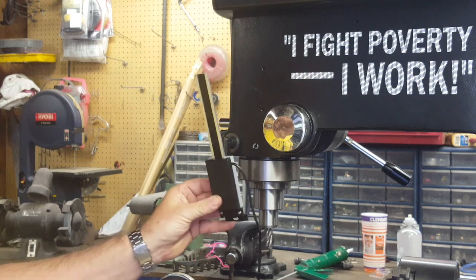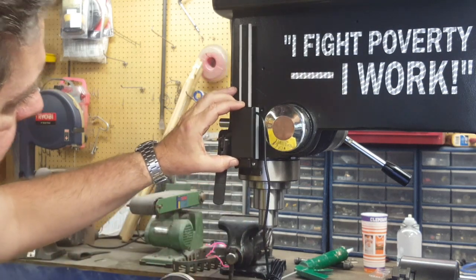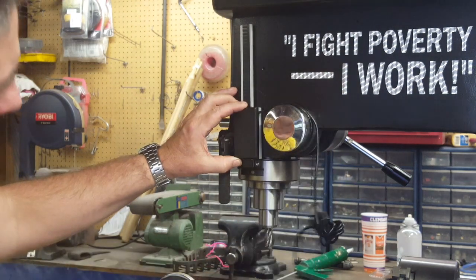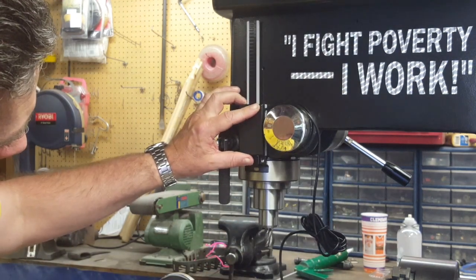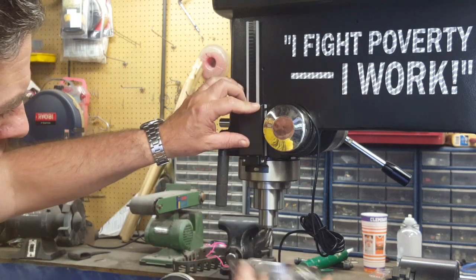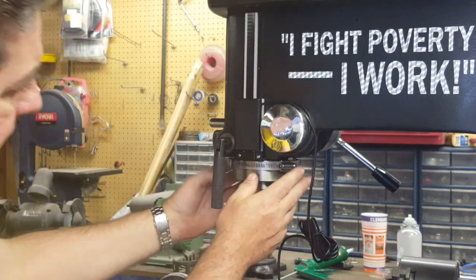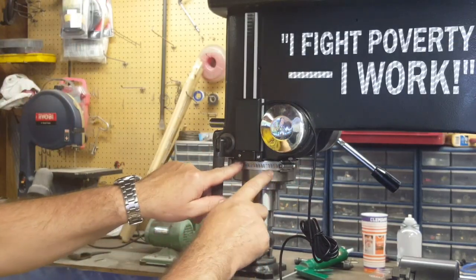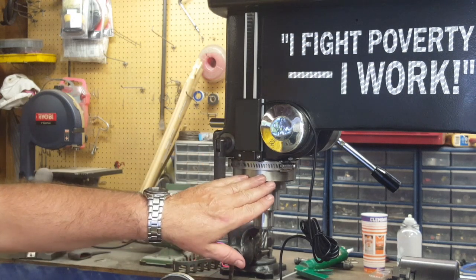We've got this thing cut to the right length and it's going to go on there just like this - this is where it's going to sit. This bracket right here is going to be held on with these hose clamps. You can see how the hose clamp is going to work - it's going to hold that customized end bracket right onto the side of the quill.